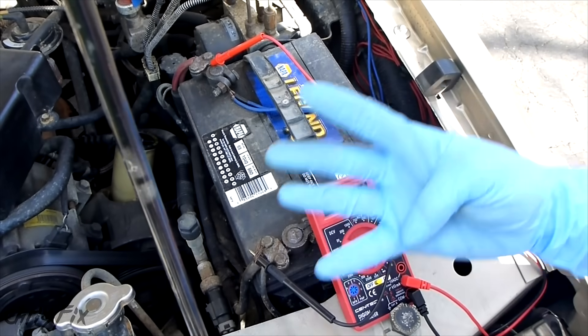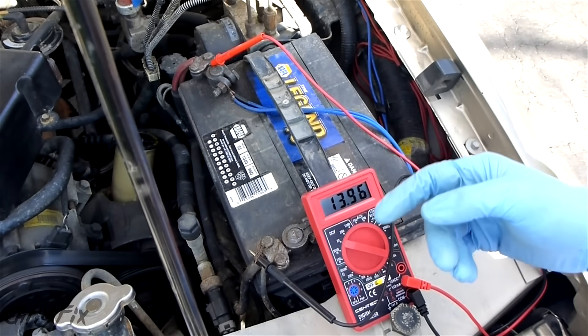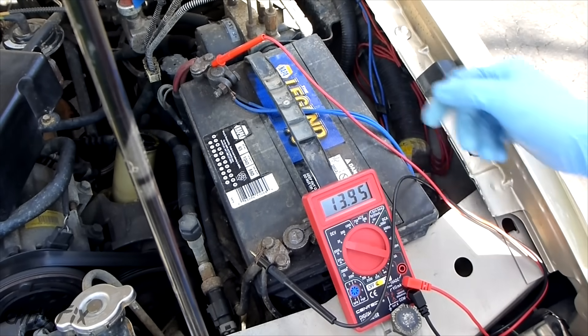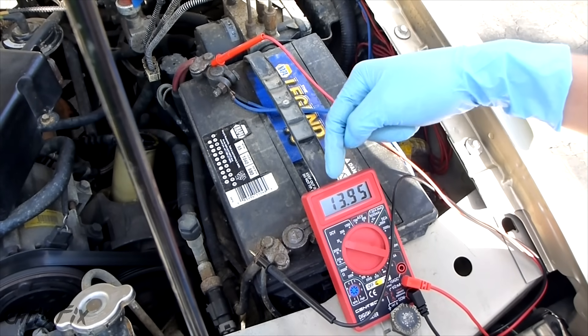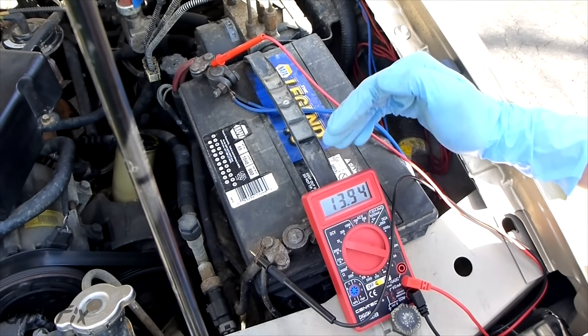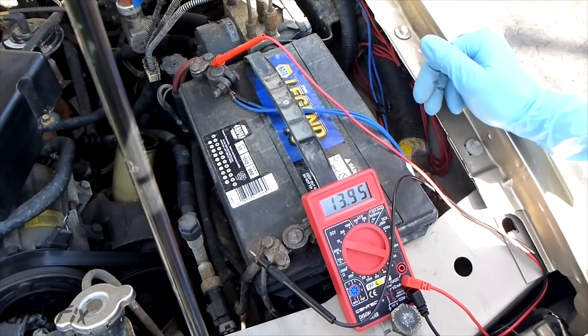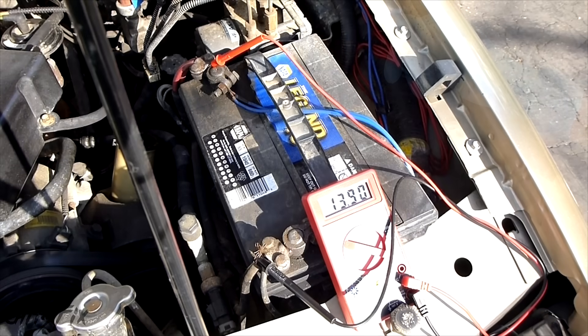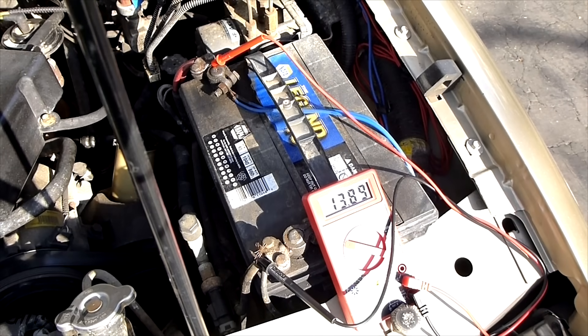Right now I have a lot of things on: four 100-watt off-road lights, headlights, fog lights, the radio, and a fan. With all that stuff, the voltage is still almost 14, which is great. We don't want this to drop below 12.7 with all that load on. As you can see, my alternator is running great. Now I'm going to shut off everything I turned on and you'll see the voltage spike back up.